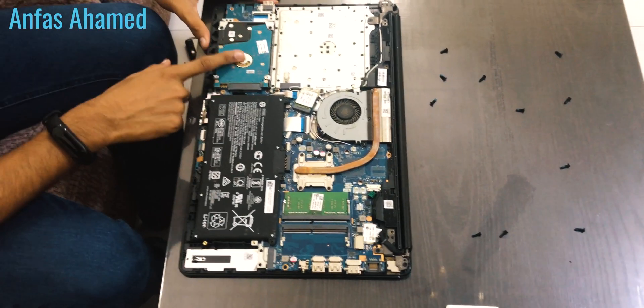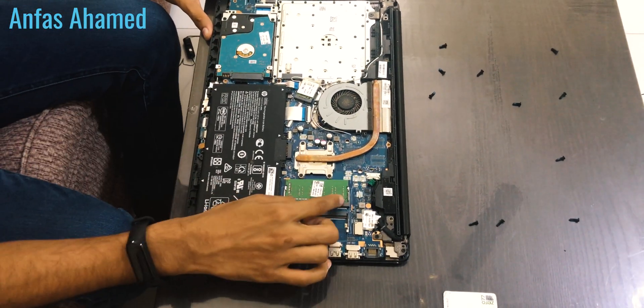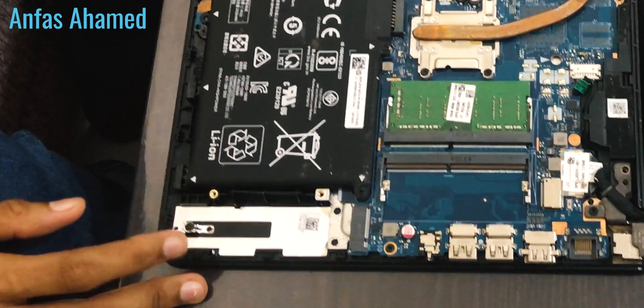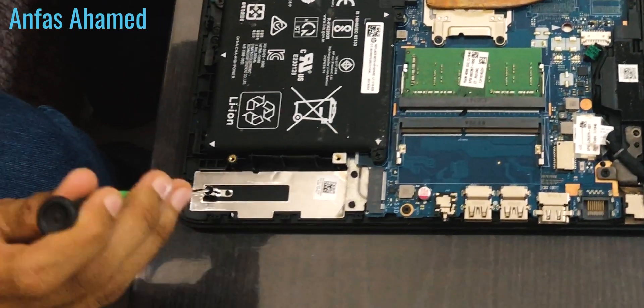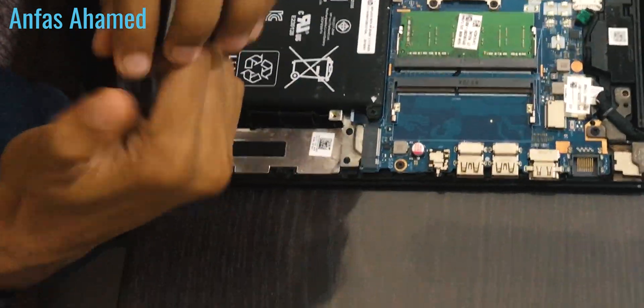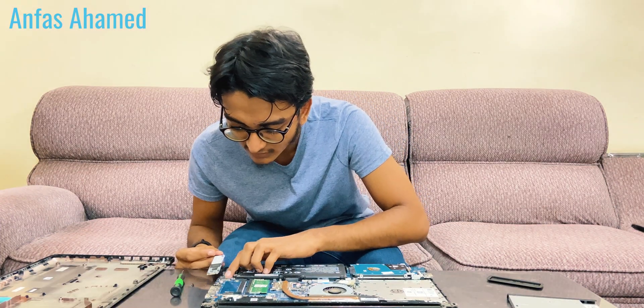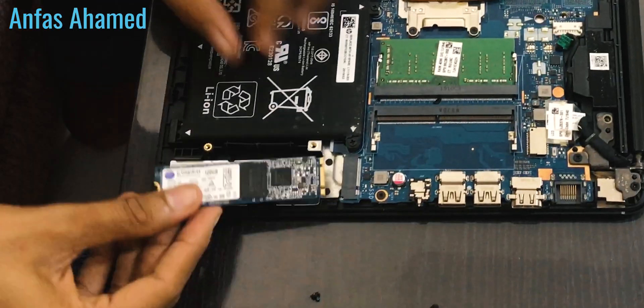Now you can see the internals. This is the battery, this is the 2.5 inch hard drive, this is the 4GB RAM, this is the Wi-Fi card, and here is where you should install the SSD. There is a small screw we should remove first. Then we'll insert the SSD. You can also put an NVMe here — NVMe is the fastest SSD type.